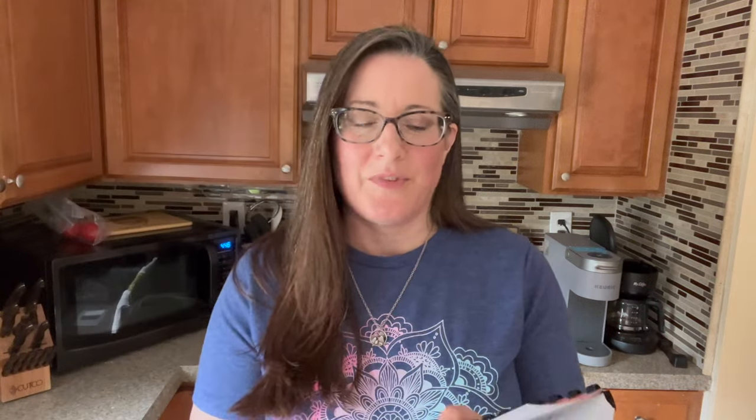The other little thing I've been working on is a journal called 'Life's Little Pockets of Joy: A Journal of Gratitude, Wonder, and Contentment.' This is the front — the one I made a long time ago — and I'll try to put a picture here of how it looks now, along with the back. I'll also show a picture of the actual final version.